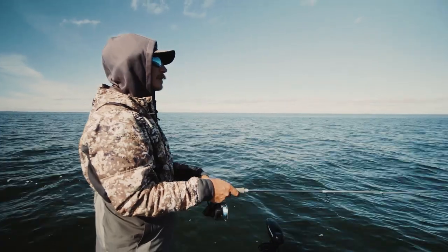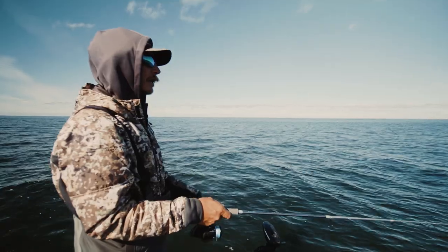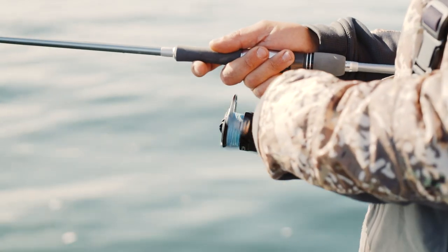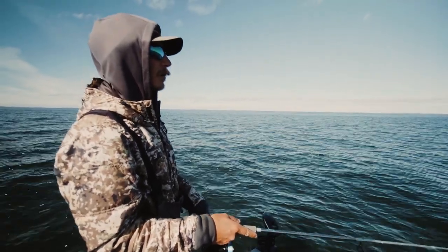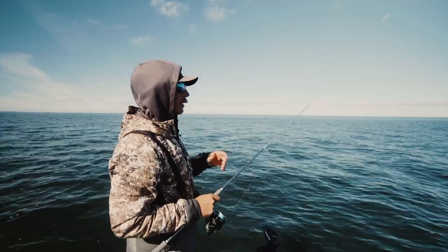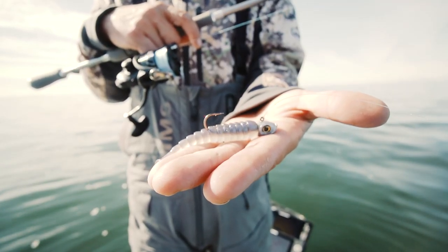Beautiful fall day on Mille Lacs doing some smallmouth fishing. Just got out here trying to find some fish. The best way to find fish when you get to big places of water you've never been before is some sort of search bait — something moving. Right now I'm throwing a little swimbait, something you can cover a ton of water with until you find those fish. One of my absolute favorite ways to do it is a finesse swimbait.